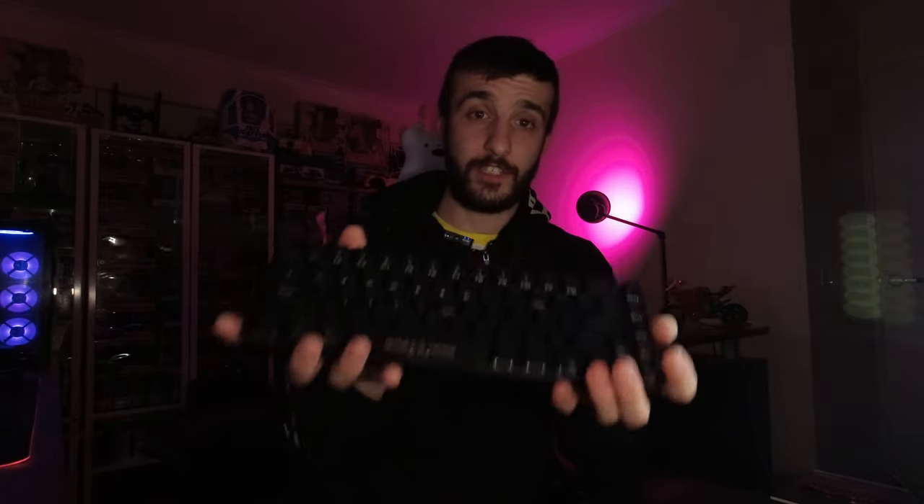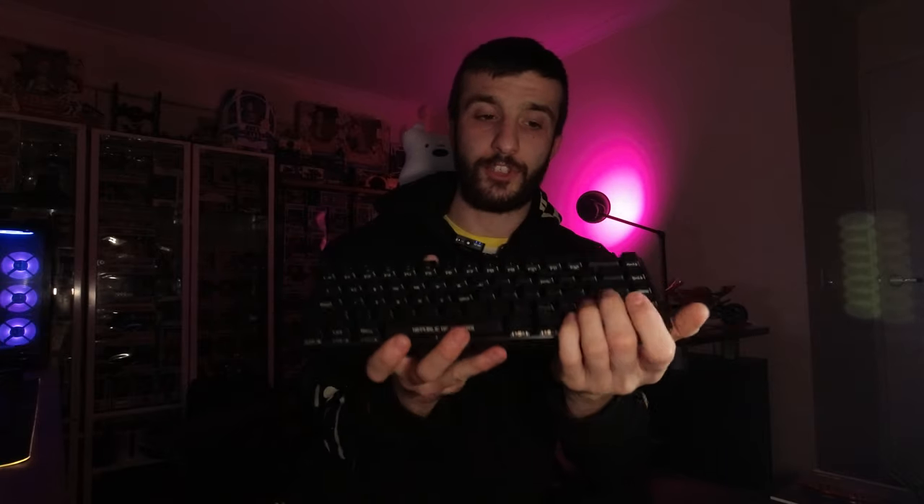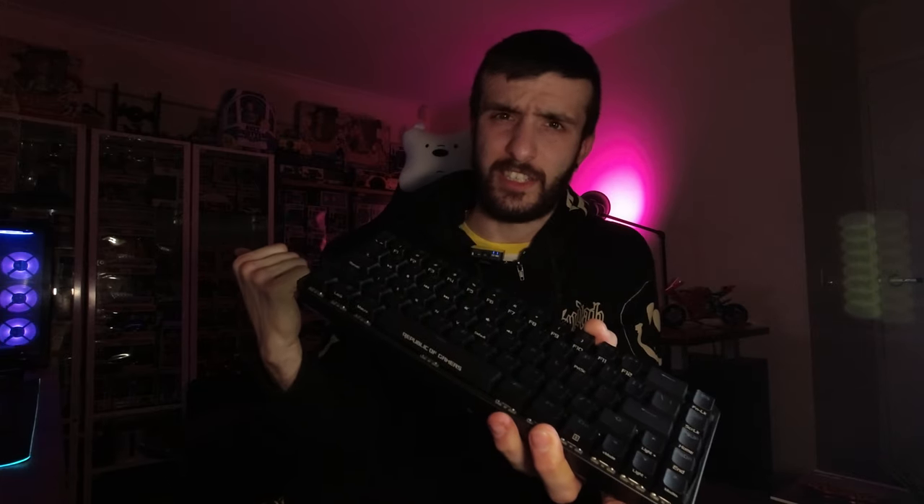It's a pretty small 65% form factor. I was umming and erring between this and a Corsair, but I still wanted to use the arrow keys and have a couple of extra buttons on the side like Delete, Page Up and Down. I've never tried Cherry Red switches before — the only mechanical keyboard I've had is the Corsair K60 with brown switches.